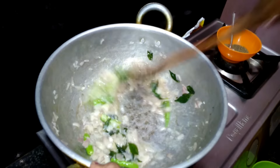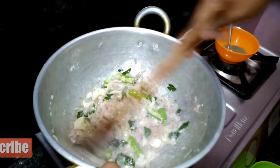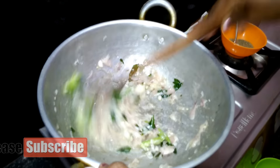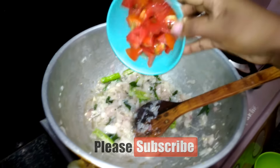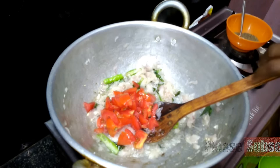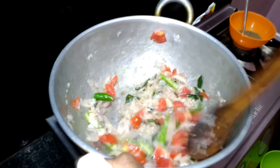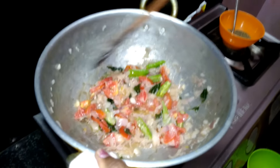Then we put the pot in the pot. We put it in the pot and then we put it in the pot. The pot is in the pot — I'm going to add the chicken.